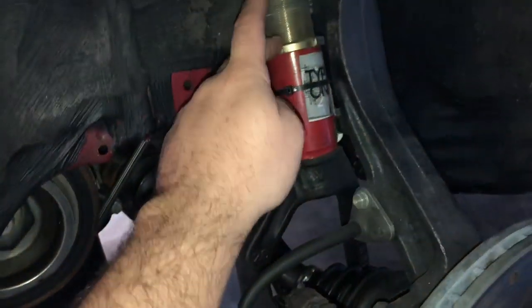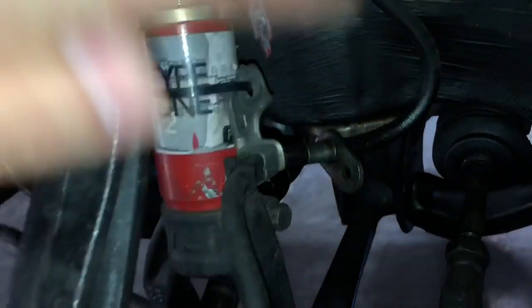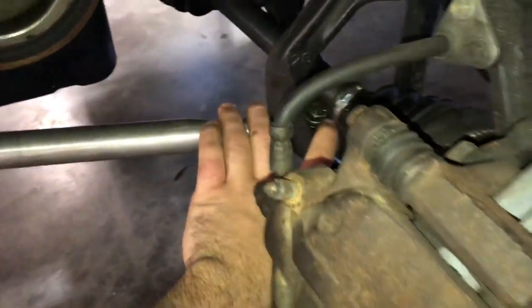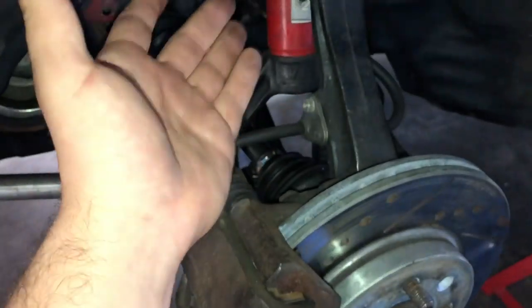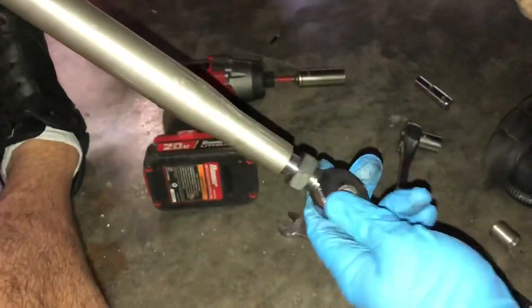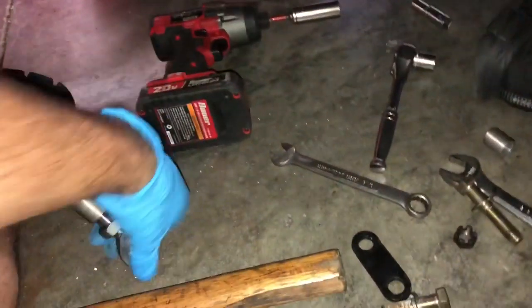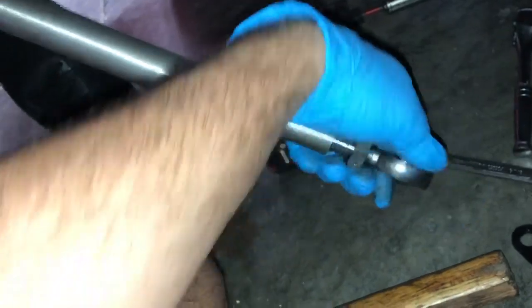This took about three hours the first time — measuring, cutting, deciding, and welding at home. I wanted to show you on the driver's side now that I've done my R&D. I'll start by unbolting the suspension fork to give more room. There's a 14mm head to take off, a 17mm at the bottom with a nut on the other side. The hardware on the lower control arm is an 18mm socket, though it may vary — most are 17, 18, or 19mm for lower control arm bolts.